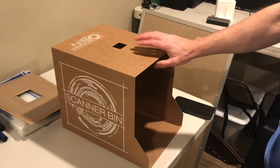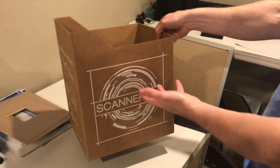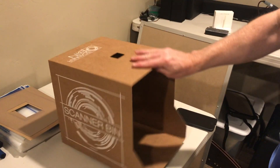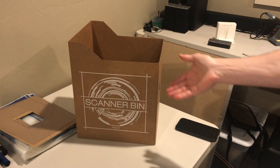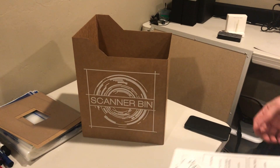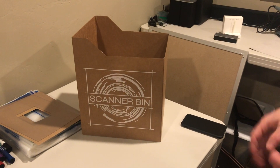This is a newer version of the scanner bin, and you would set it up the same way as the white version from the last video. For everyday use, put it in an office, maybe under the desk or somewhere convenient like a closet, and throughout the week you can toss papers in there — whatever you need to scan later.